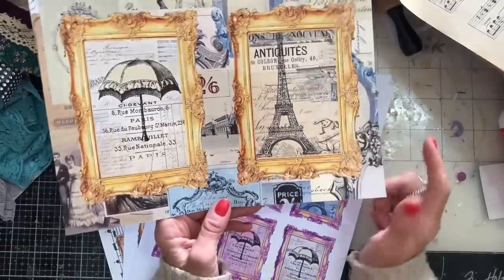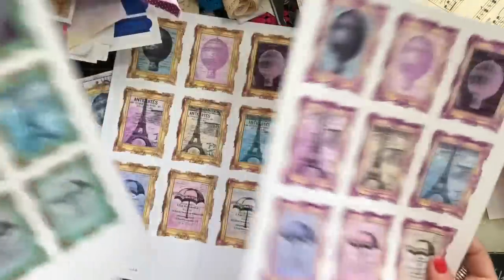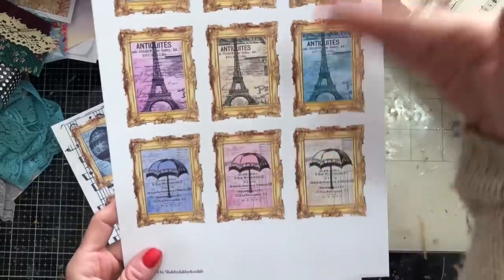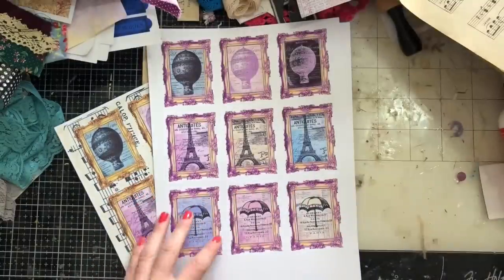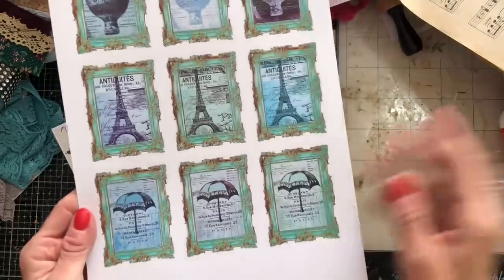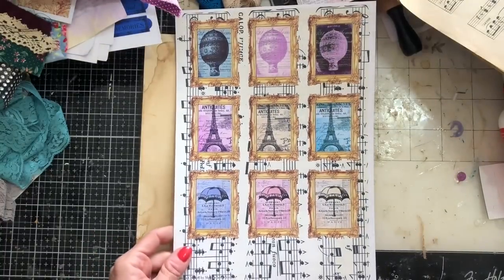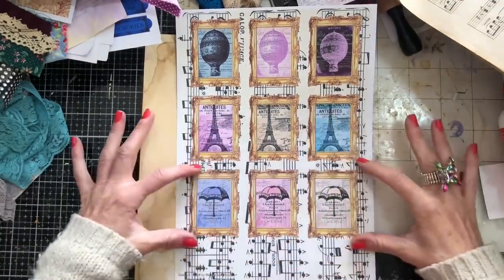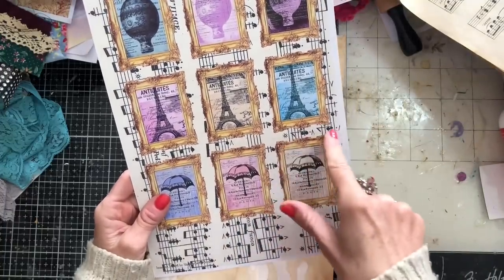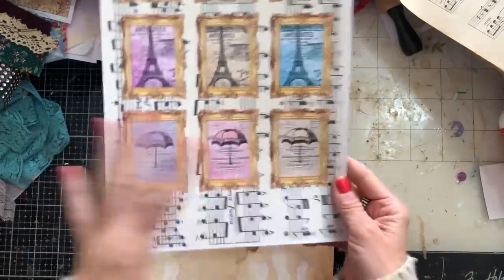In the smaller versions, you've got the normal-coloured toppers with gold frames, then a purple one with tinges of purples throughout all the elements, and a green one with tinges of greens coming through. Then there's the one with the sheet music again, for exactly the same reasons — it gives a lot of different flexibility. You could cut them into little trifold pieces, or if you didn't want to fussy cut the frames, you could just tear around and have a bit of sheet music backing.